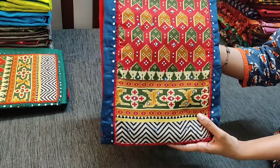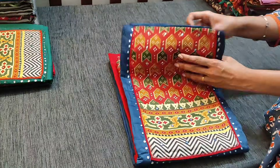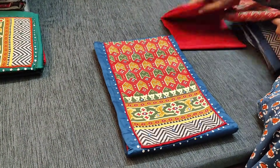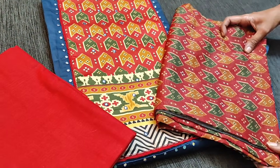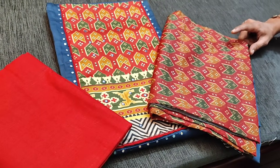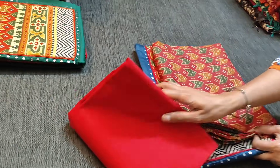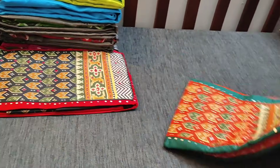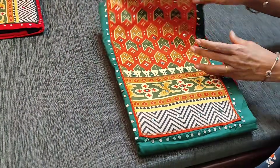We have teal blue with brick red combination. This is the cotton bottom and silk cotton dupatta — a fancy silk cotton dupatta which has a printed design, and tapings are provided. All these sets are priced at 999 with free shipping. Next we have in bottle green with light orange combination.